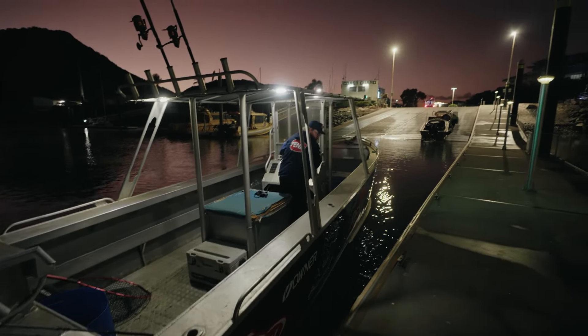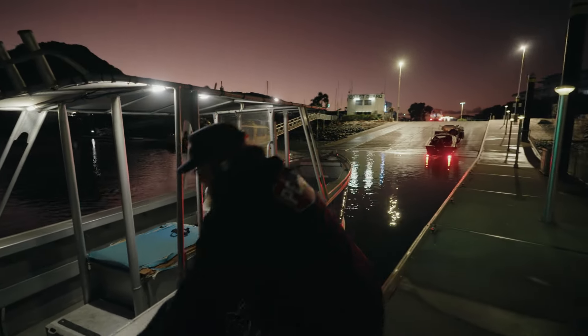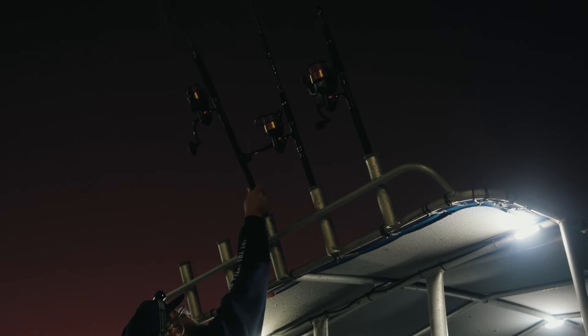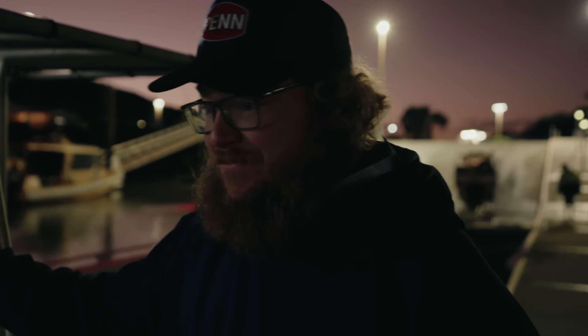So we're field testing today for Penn. We've got the new Spinfisher reels that they've just released. Quite a historical reel from Penn — there's a lot of history behind it. My father and grandfather actually used them way back in the early days when they first came out. And it's almost humbling to be able to be a part of the new release. When I unboxed them last night I was really impressed.